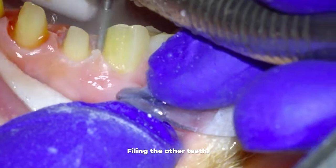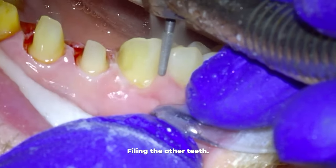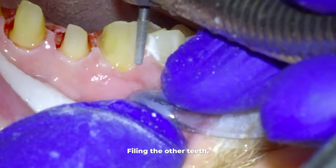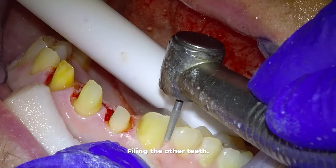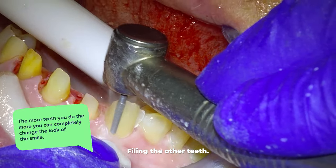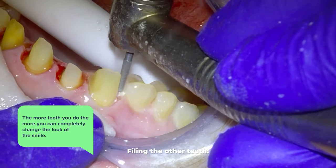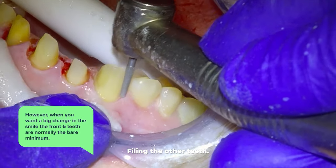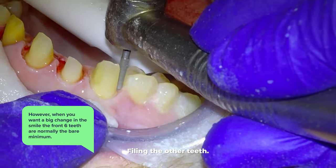I am skipping quite a bit and fast-forwarding through a lot of it, but eventually I will have a more full video of the procedure on my channel if you want to watch more of the details. We are only doing the upper front six teeth here. The rule is the more teeth you do, the more you can completely change the look of the smile. However, when you want a big change, the front six teeth are normally the bare minimum.